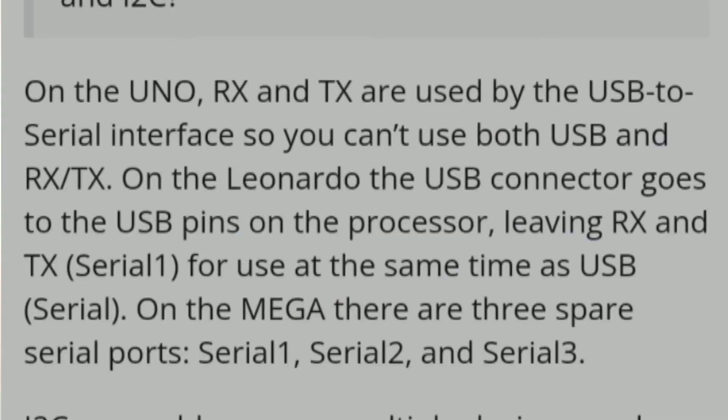While preparing the code, I faced a couple of problems. First, it wasn't displaying anything except 0. So I removed the Bluetooth module and connected its RX and TX to pin 10 and 12 using SoftwareSerial. I searched about this and found that on the Uno, RX and TX are used by USB to serial, so you can't use both USB and RX/TX at the same time.